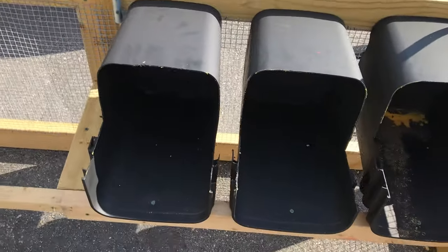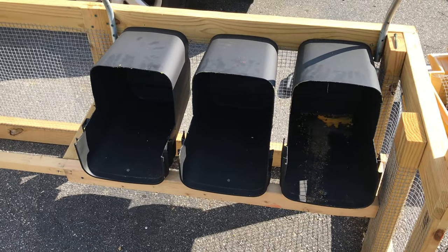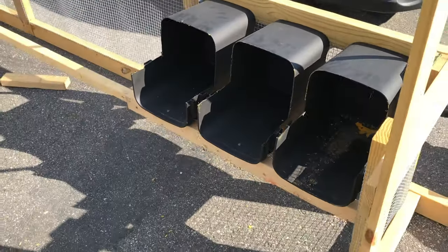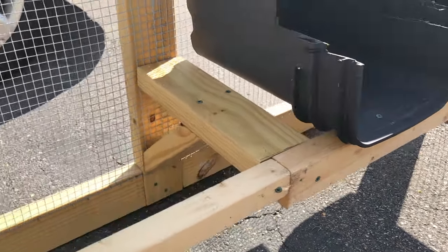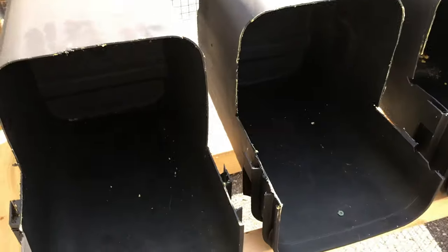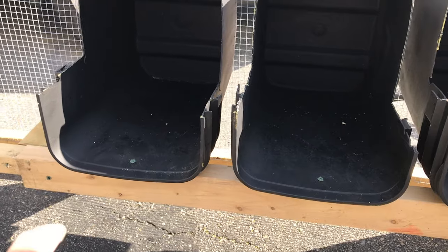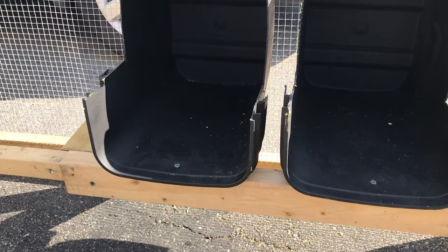Painting the nest boxes was not a good idea — the paint ended up scratching and peeling off, so I do not recommend that. If I did it again I would probably use milk crates. I basically made a little shelf with a bracket: two screws holding it up on the back, one screw in the front, cut with my circular saw. They're not perfect but they'll work. I'm going to add a piece on the front so the hay doesn't come out — still working on the design for that.